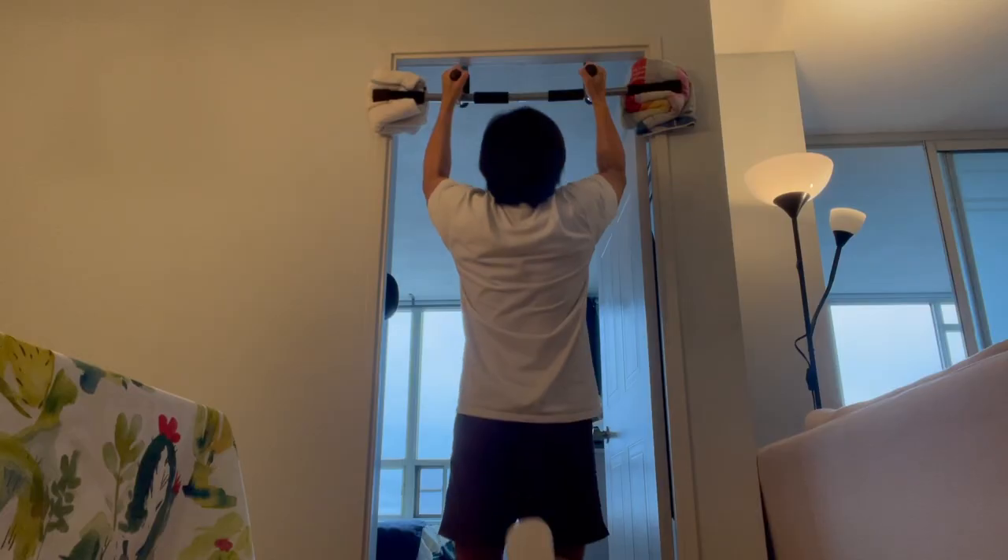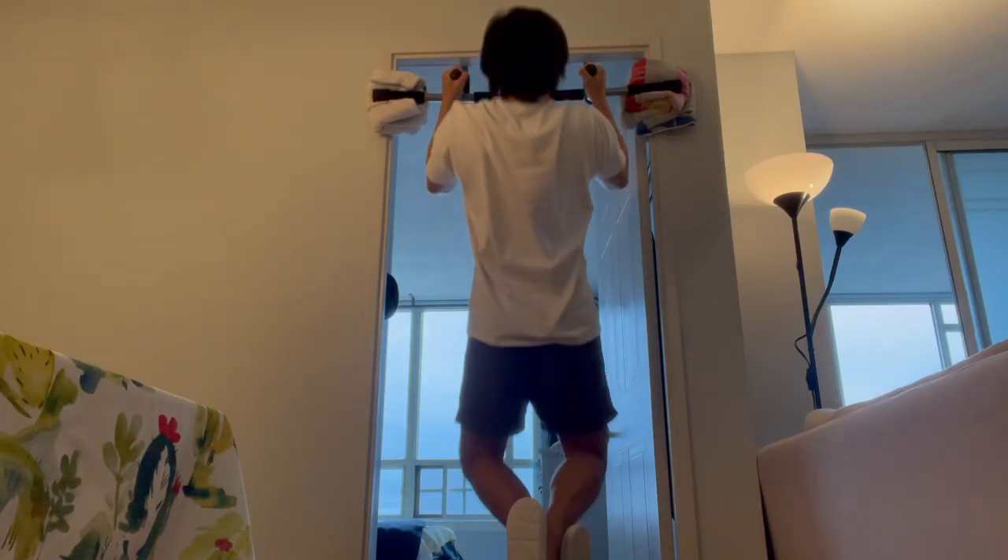Now that it's in place, let's go try it. Wish me luck! Guess what? It works! Looks like I got a new exercise toy!